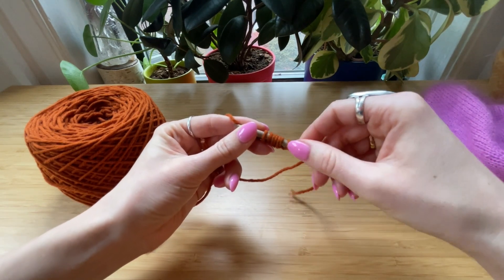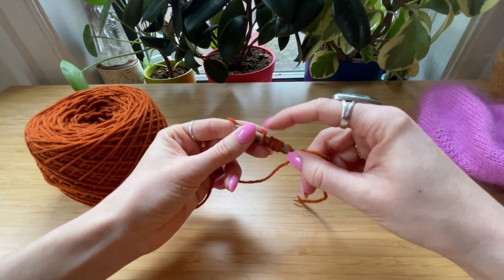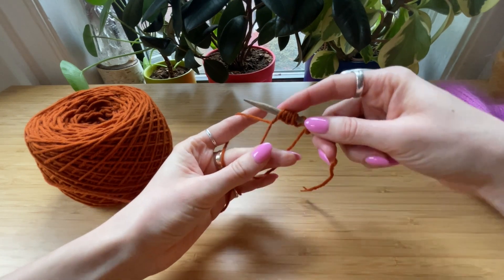That is one, two, three, four, five, six, seven, eight. Okay, that's your eight stitches.